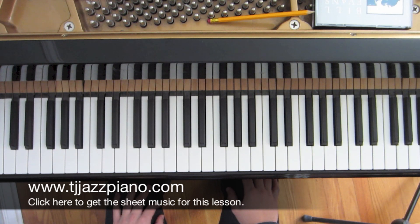Welcome to lesson number 44, Major Pentatonic Workout. To view the sheet music to this lesson, please visit my website at TJJazzPiano.com or simply click the link in the description below.